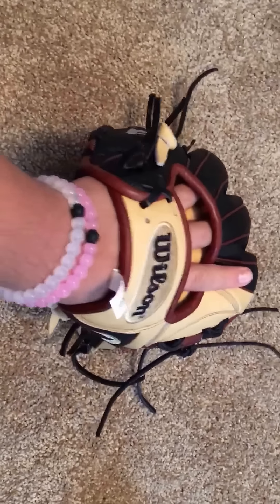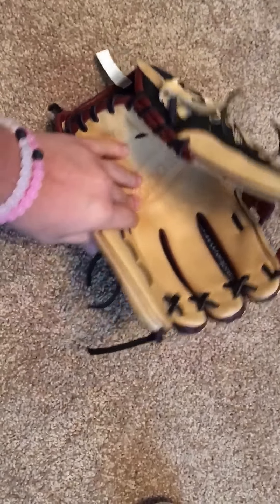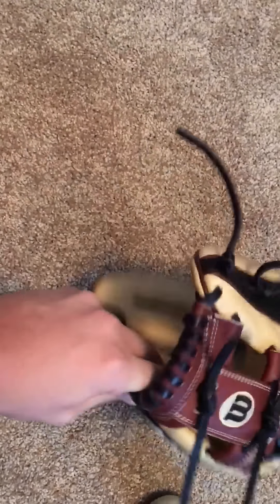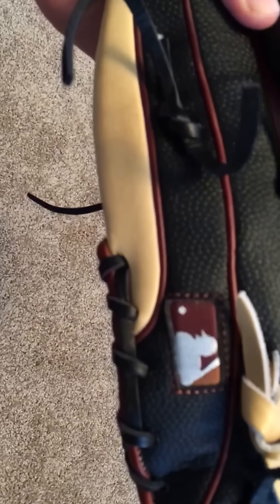Going traditional lacing because that's how I go in all my gloves. It's not a big two-in-the-pinky fan — I feel like it makes the pocket extremely deep and you don't get as much feel. I've always kind of done traditional.